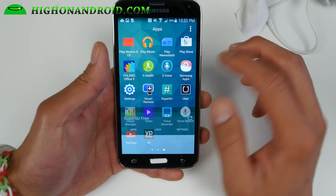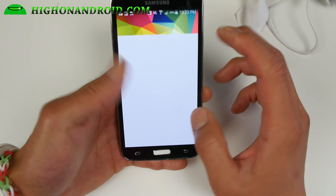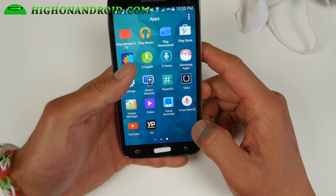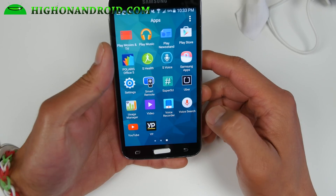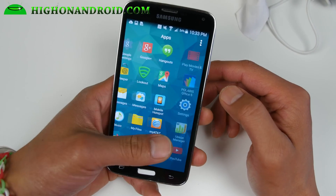SuperSU is working just fine here. So definitely check it out — if you're still on KitKat this might be worth an upgrade, so definitely check it out. Let me go ahead and show you how to install it. It's pretty easy to install.